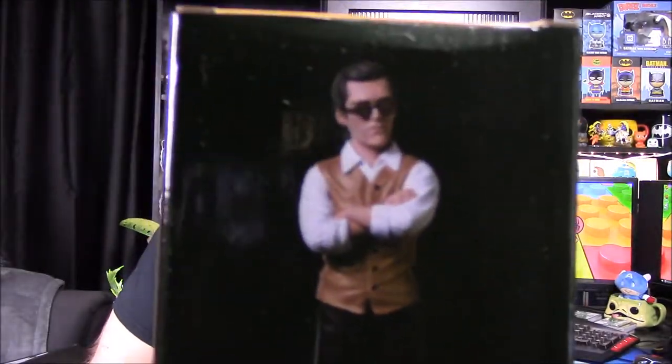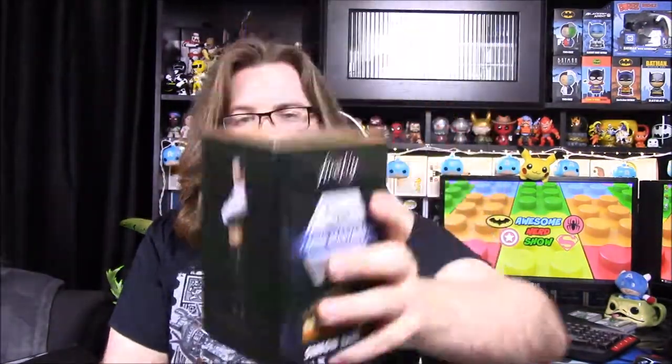Looking inside, we can see the character right here and it is Simon Tam. It's kind of a weird picture - he's just standing there, nothing particularly interesting going on with him.